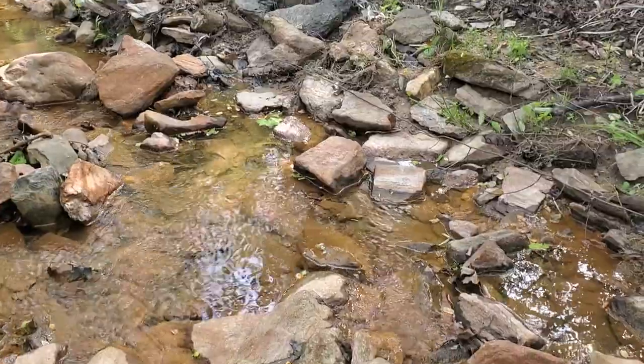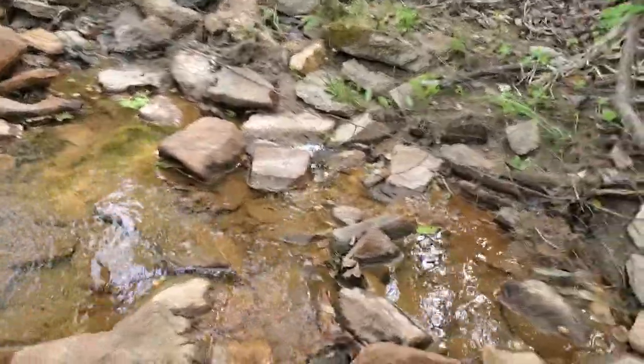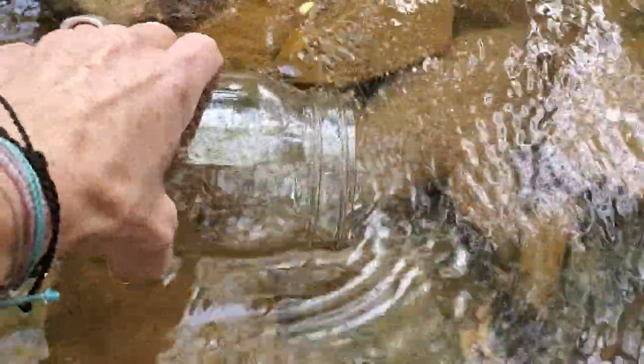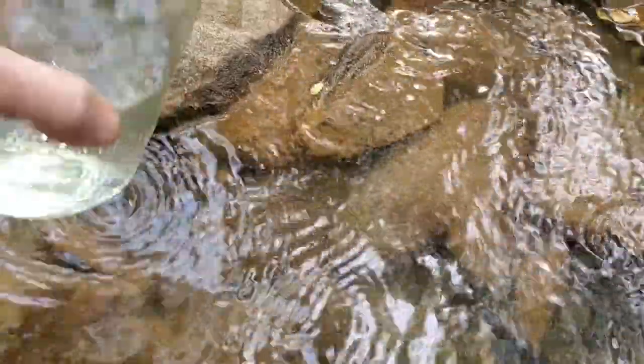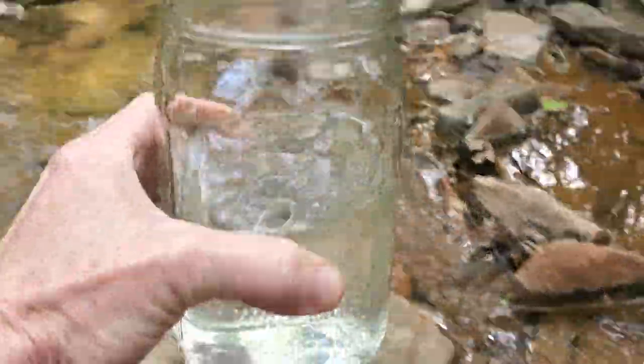I have a clean jar and this is what I'm going to get the water in. So I'm going to show you the creek — there it is — and I'm going to take my jar and then carefully fill it up about halfway with some water, a little more. There we go, perfect.